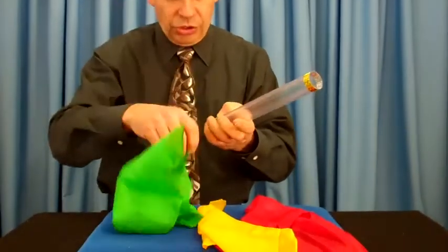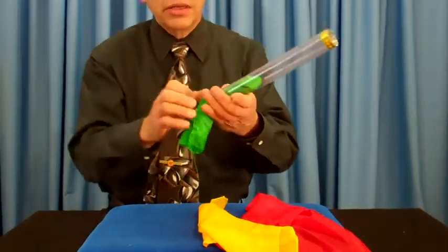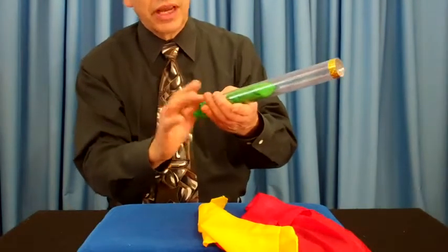This is a classic. This is called crystal tube. Take a silk scarf, which comes with the trick, place it in the end. The audience can see it going in the crystal tube, just like that.